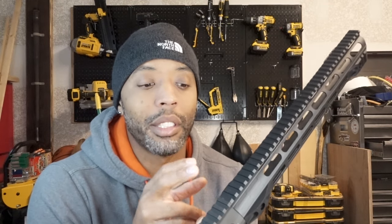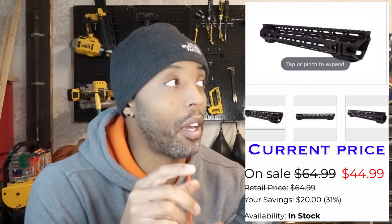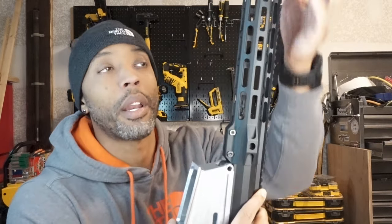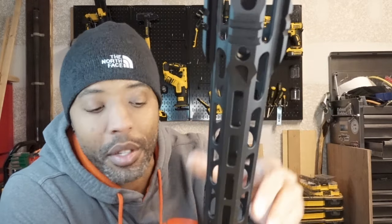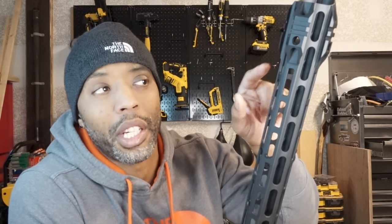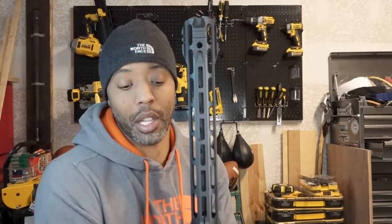I actually like this handguard better than the one I'm about to show you, and I paid less than 60 dollars for it. This is a 15-inch M-LOK compatible handguard with QD sling swivel attachments at the top, bottom, three o'clock, nine o'clock, and six o'clock positions. You can mount a bipod, laser, or light directly to the rail sections without needing an M-LOK adapter.